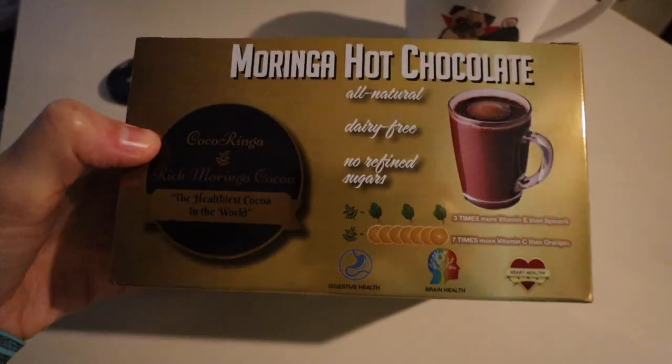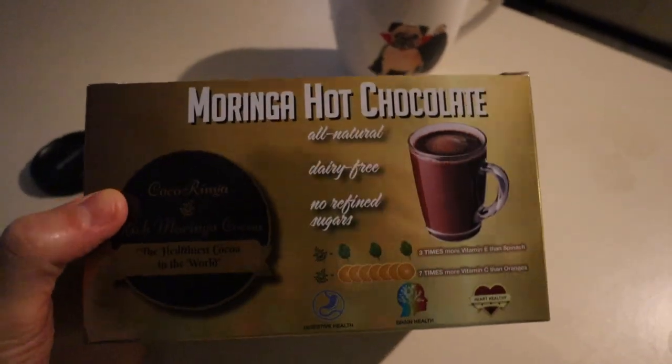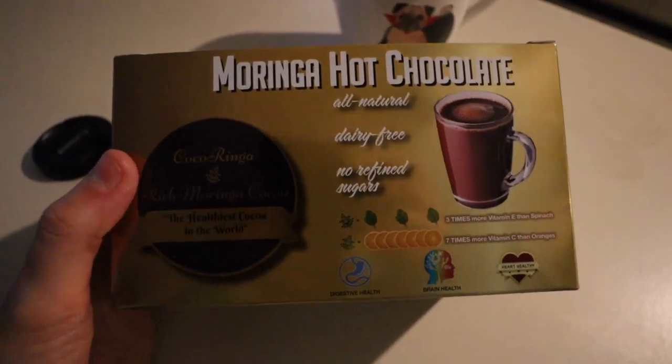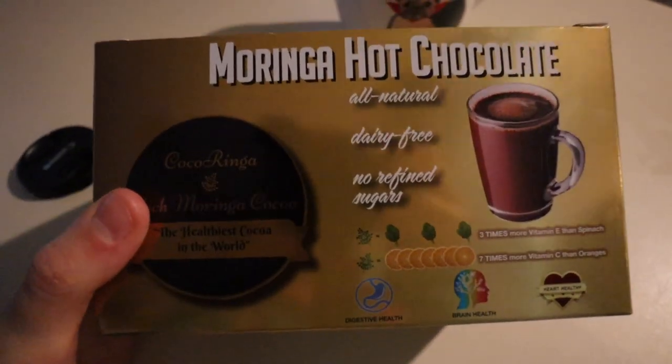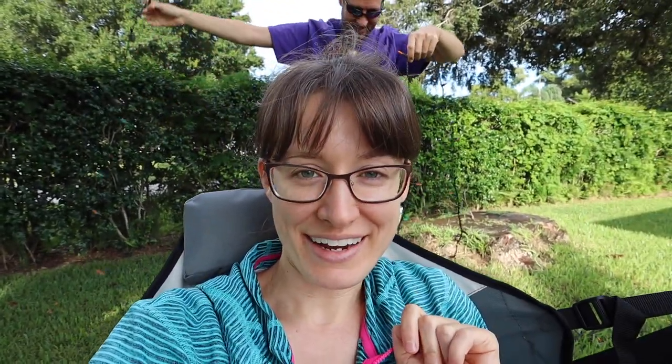This is the hot cocoa that we were just drinking outside. It's called Moringa Hot Chocolate. We usually make it with hot water, but I bet if you made it with hot almond milk or coconut milk it'd be super creamy. It has a delicious flavor — I'll link to this down below if you want to check it out. It is just so nice out today that we couldn't go inside, so we decided to come outside and do a little bit of Halloween decorating, and I brought my computer outside to work on our grocery order.